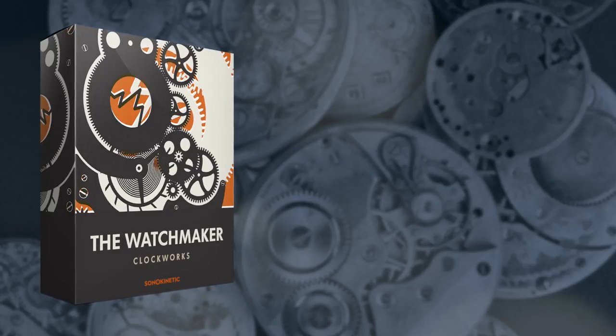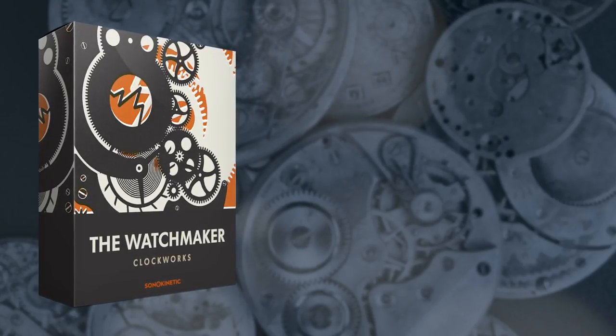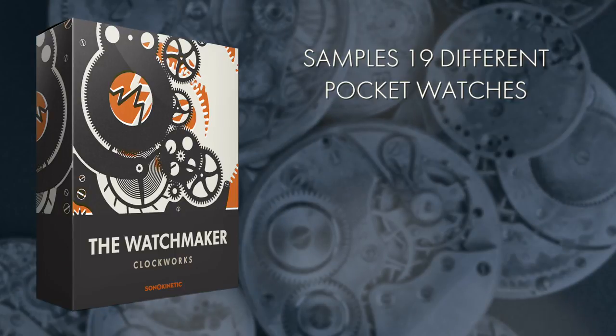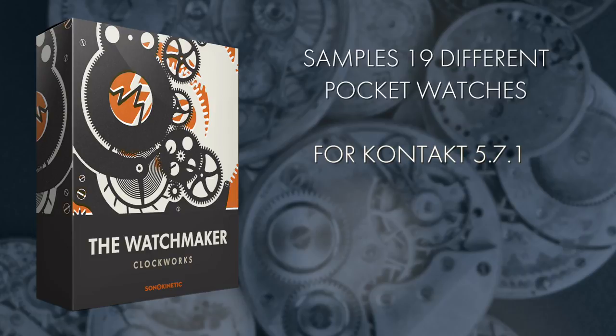Hi there, Ruben here and welcome to this short overview video for the Watchmaker by Sonokinetic. This instrument samples 19 different pocket watches in intricate detail and runs in the full version of Kontakt 5.7.1 and above.